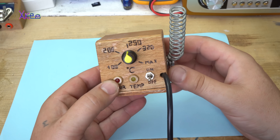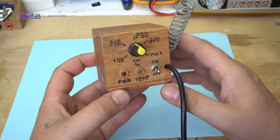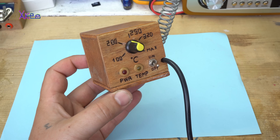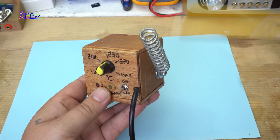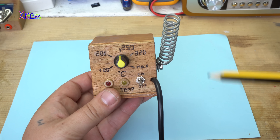Hello Hacktubers and welcome back to my new hack. This one is my homemade wooden soldering station. You can build this kind of soldering station just for $6.